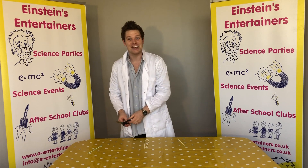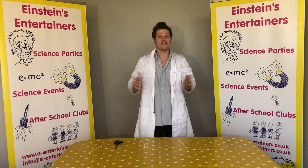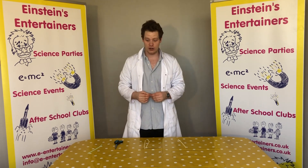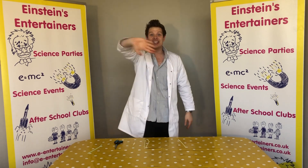So there you go guys. If you have enjoyed today's video, please do like and subscribe and do tell others about these videos because we want to keep as many children as busy during the school closures. So guys, don't forget to keep safe and to wash your hands. See you soon guys.